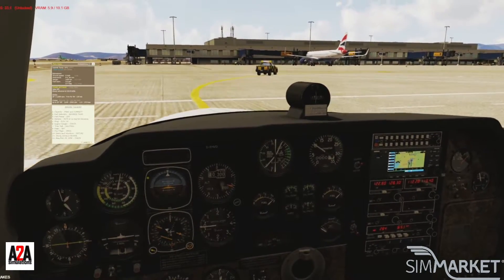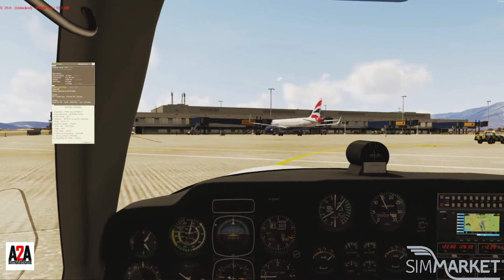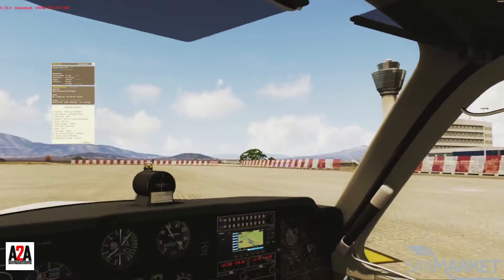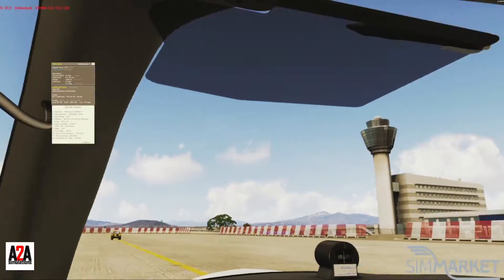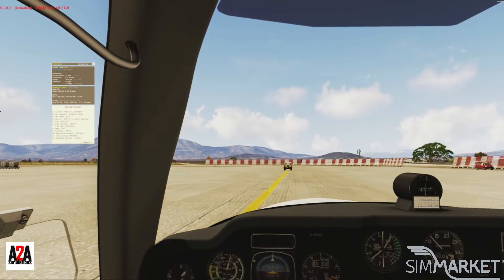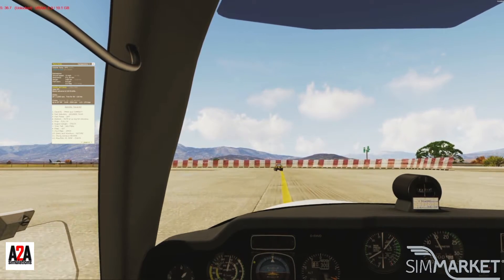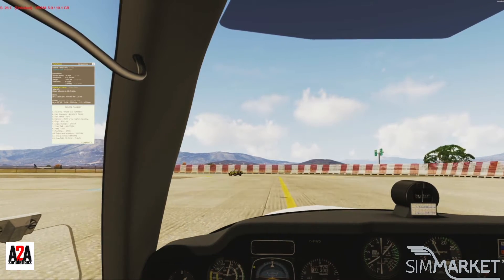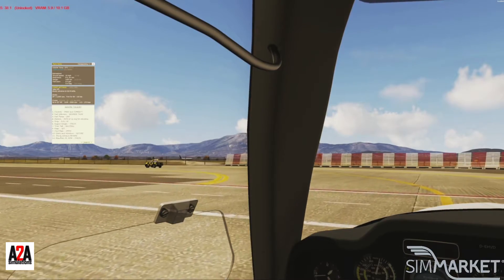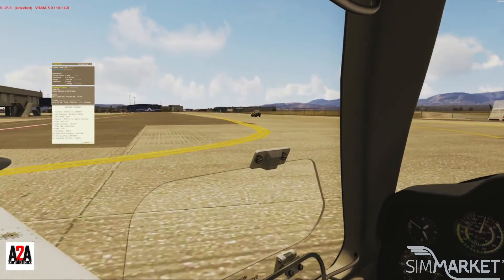It's made for FSX and P3D versions 1 to 5. Currently it doesn't have an X-Plane or Microsoft Flight Simulator version, but I'm sure in the future they will bring that. At 300 feet elevation we're not too bad — mixture full rich when we take off.